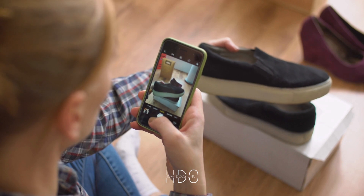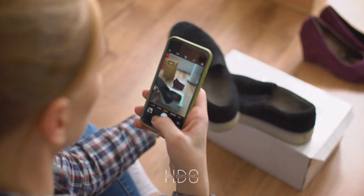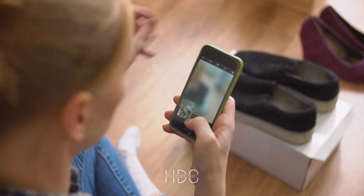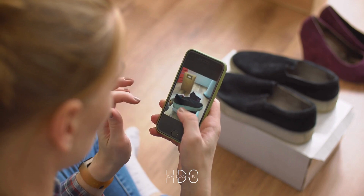Once you have your materials, the next step is to disassemble the shoe. Carefully remove the sole and any other parts that can be taken apart without damaging the shoe. You may need to use a pair of pliers or a screwdriver to loosen any stubborn parts.